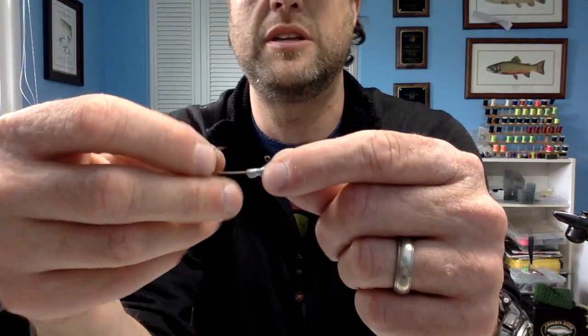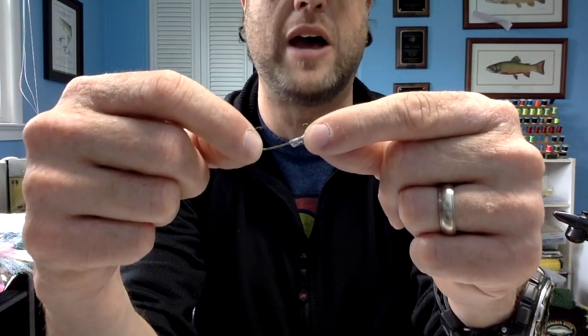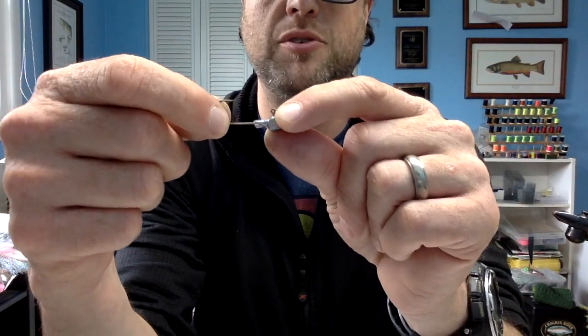Last are the shad jigs. I get these online — these are 1/16th ounce minnow heads, size 2. And I smashed that barb down. This is where I tie in the tail, and then the body goes up here — five wraps of Estaz and you're done. I'm not buying these because they're jig shaped; I want this to facilitate getting the damsel or second fly down.